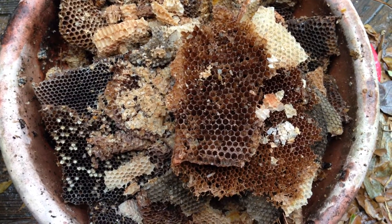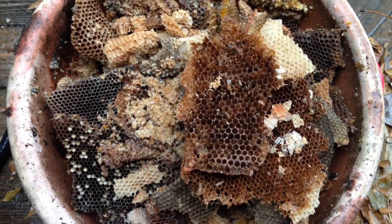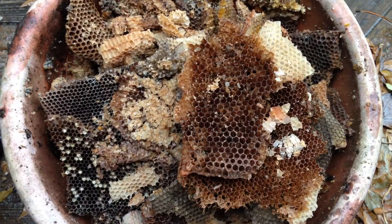I just thought I'd show this to you, because not everybody knows — I didn't know until I got into beekeeping — that wax would turn so brittle when it's cold. But now you know.